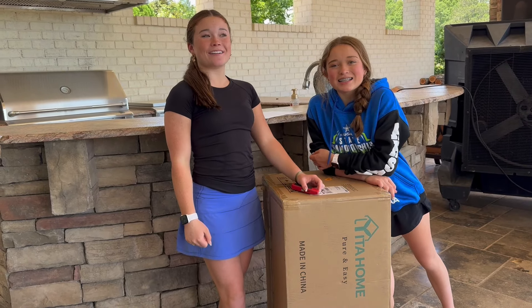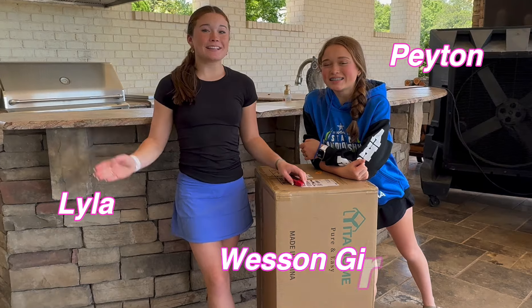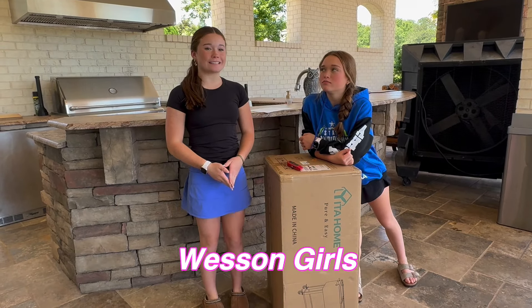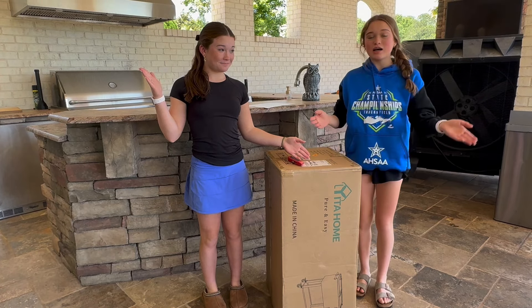Hey guys, welcome back to our channel. If you're new to our channel, I'm Peyton and I'm Lila and we're the Wetson Girls. So today we're going to be unboxing the Yeeta Home Appliances.